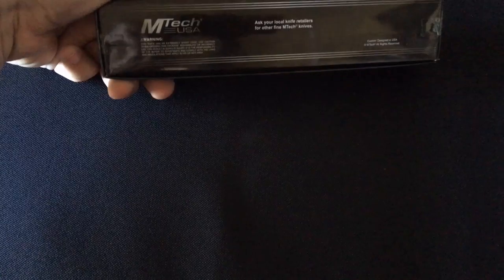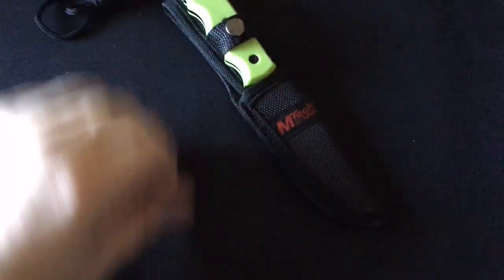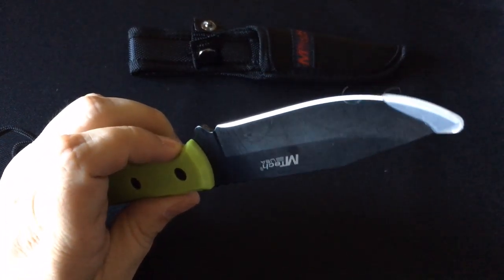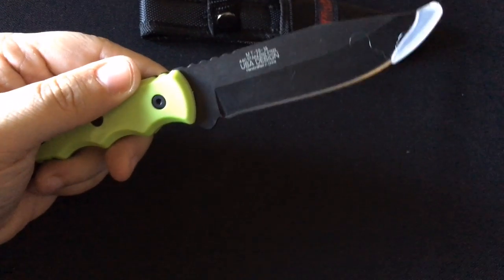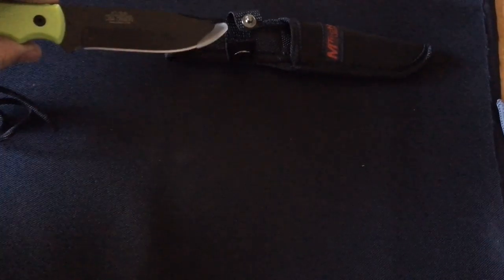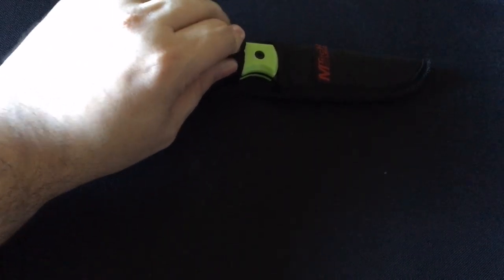The next item we have is an M-Tech USA box of some sort. Oh, it's a knife! Let's open this and take a look at this knife. Doesn't look half bad. Nice, very nice — nice and sharp, but it's still got the tip on there. It's got a nice feel to it. It's a little small, but nothing wrong with having a knife as a weapon for protection. I don't know if I would ever use it outside the house though.